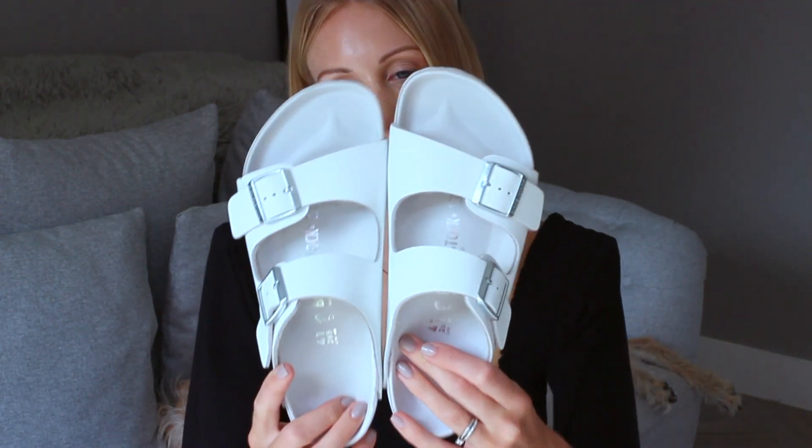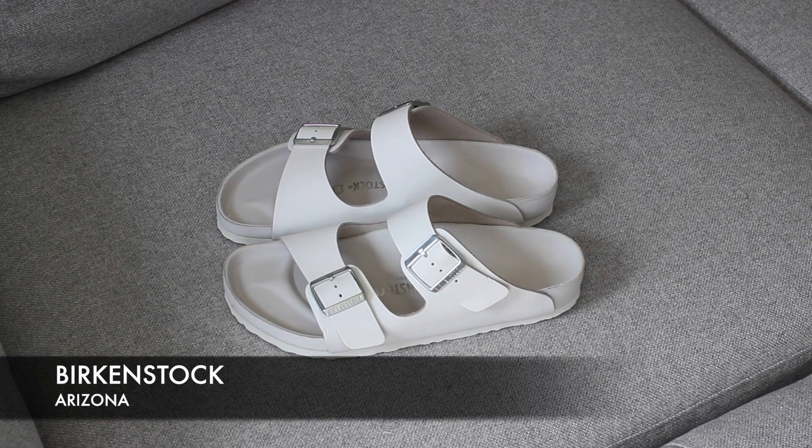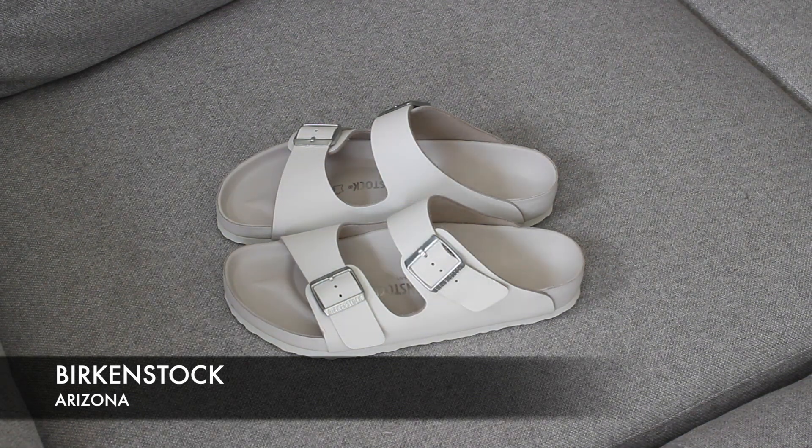I'm going to kick it off with the most classic pair of Birkenstock. When you think of Birkenstock you'd probably think of these — these are the Arizona sandals. The Arizona Birkenstock have two straps on the front of them. I'd say they fit totally true to size. They're really comfortable because the footbed's kind of moulded and you can adjust the straps to make them fit your feet.